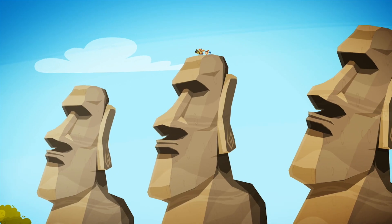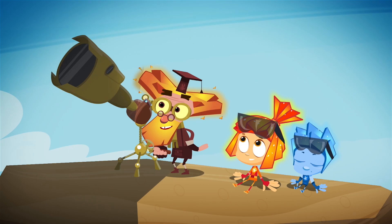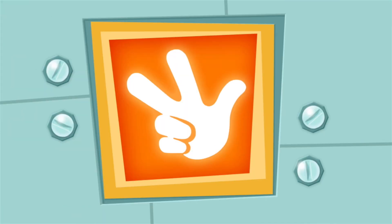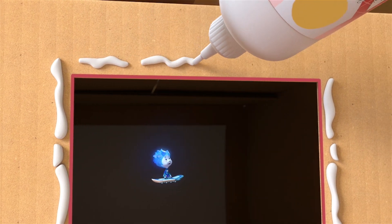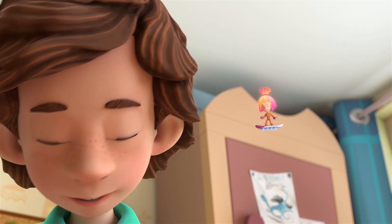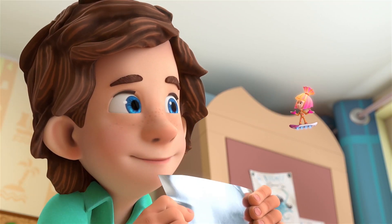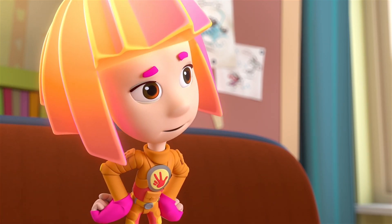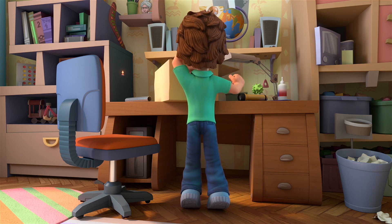But a solar eclipse can only be seen by humans and Fixies that are in its shadow while it's happening. But anything could happen — like, what if something gets stuck? Then would it stay dark forever? And when has that ever happened? It's happening now! Nolik, either help us out or stop bothering us.